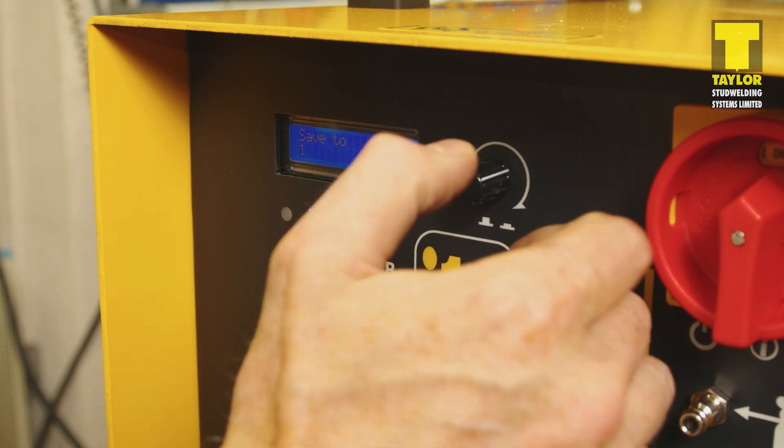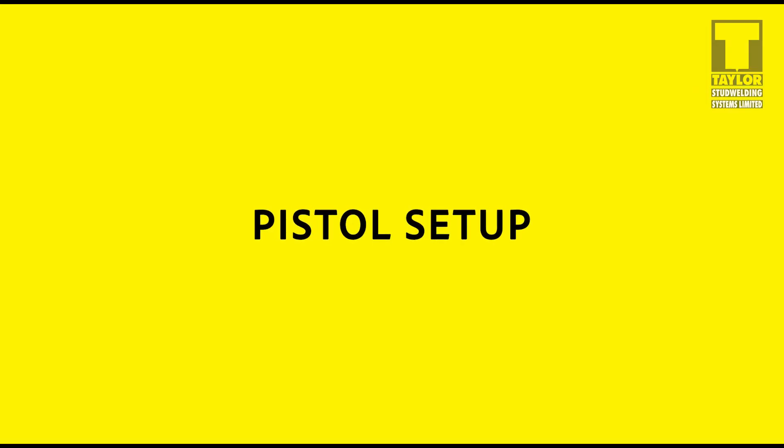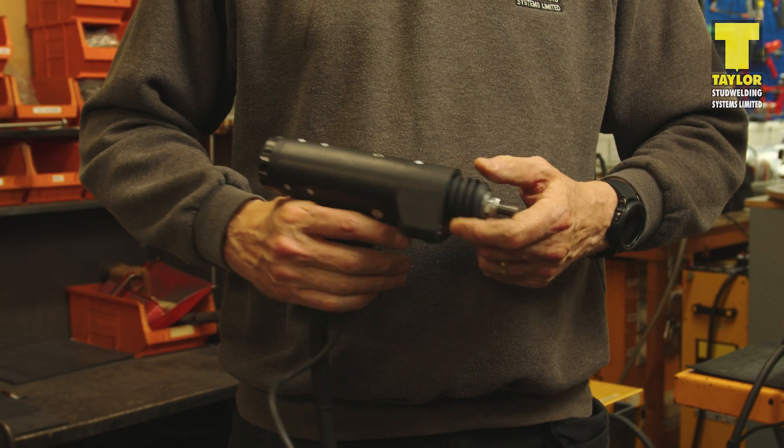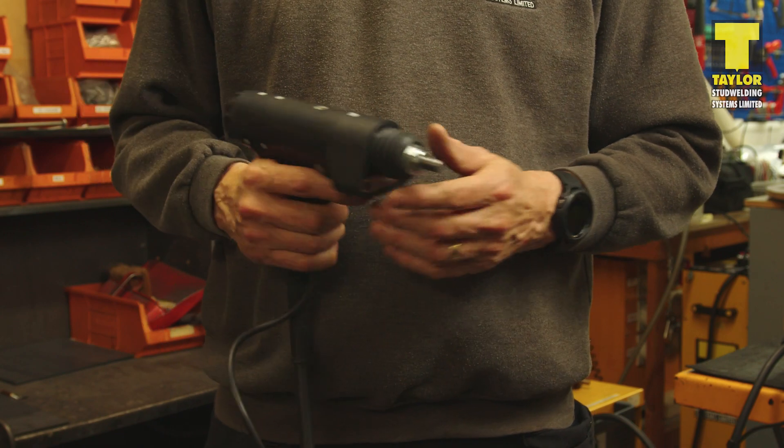The final variable is gas. In this example, we're not using shielding gas, so the value is left or set to zero. The next stage is to set up the pistols for welding. Here we have a DA-7B pistol, which we are going to set up to weld standard Drawn Arc studs.